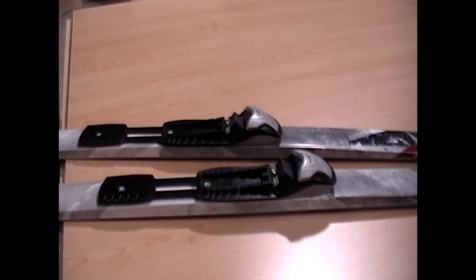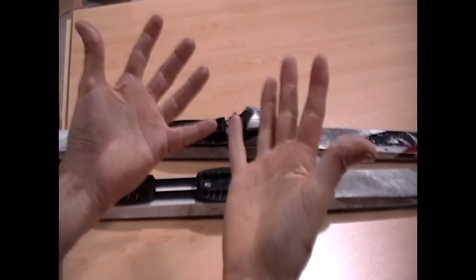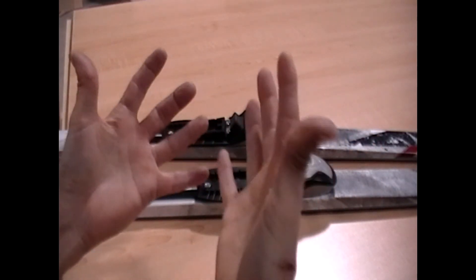Look at that, what a beautiful job. It's impossible to make a mistake with these hands.